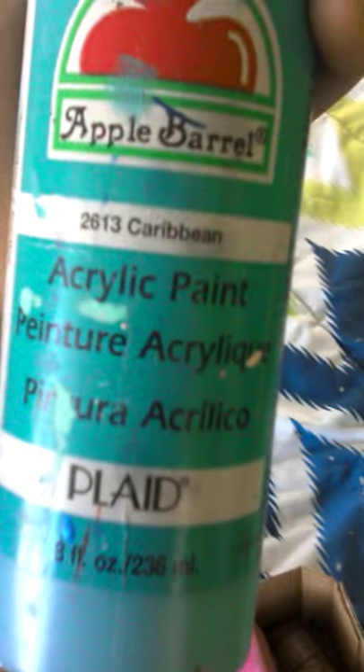So what you want to do now is go ahead and get the color paint that you want. I'm going to go with blue — this is Apple Barrel 2613 Caribbean. I'm going to pour it in my paint palette. If you don't have a paint palette, you could just use a piece of cardboard. So just paint now — this is the fun part. You can outline your edges with tape so you don't get it on your wall.